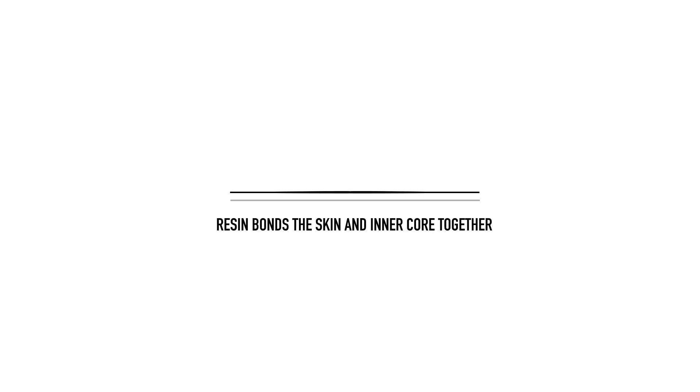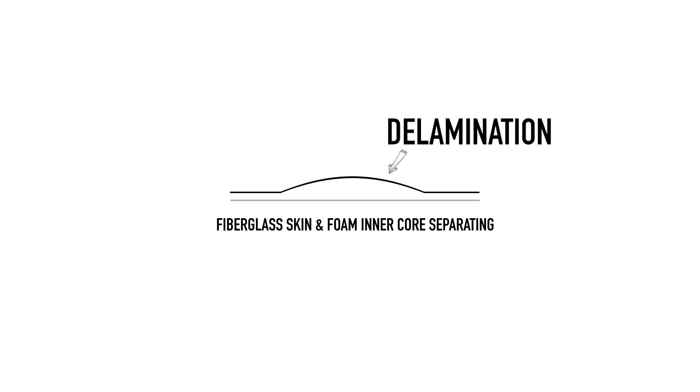Epoxy is a much better resin for surfboard construction, and yes, epoxy boards are also fiberglass. It has a higher impact resistance and doesn't degrade in the same way as polyester, so any yellowing is more a cosmetic downfall rather than a reduction in the board's integrity. Epoxy also works better as a bonding agent within the construction, and can have a 20% better bond to the core, so delaminations are less frequent in epoxy surfboards.